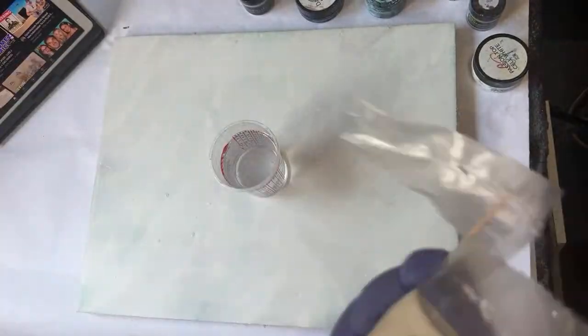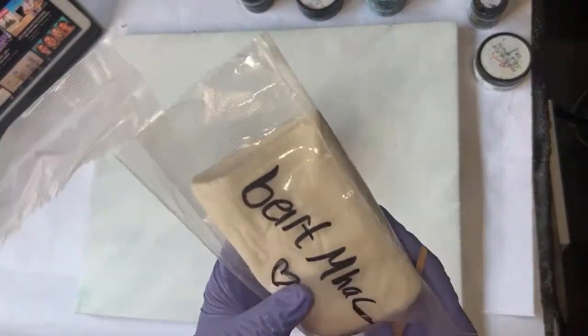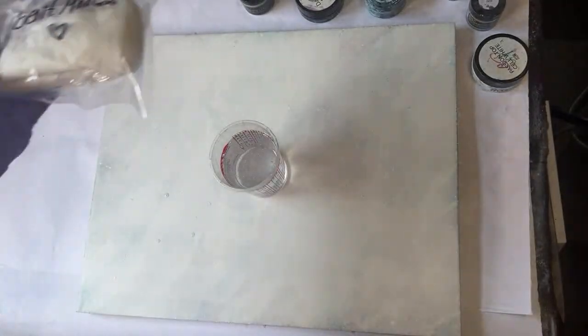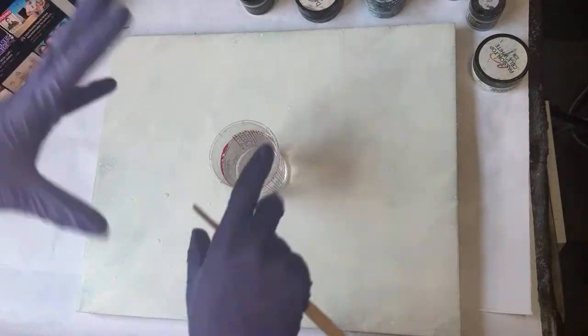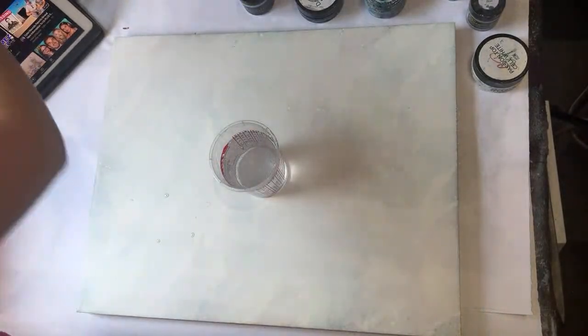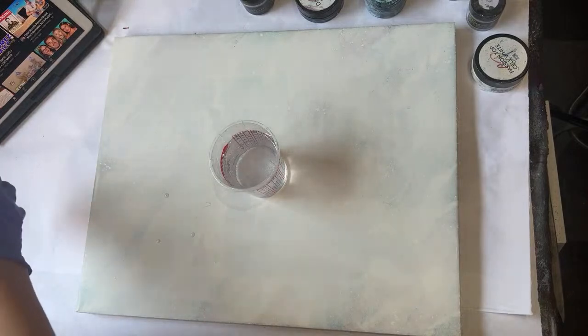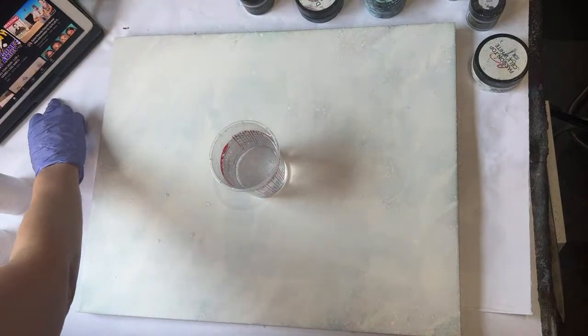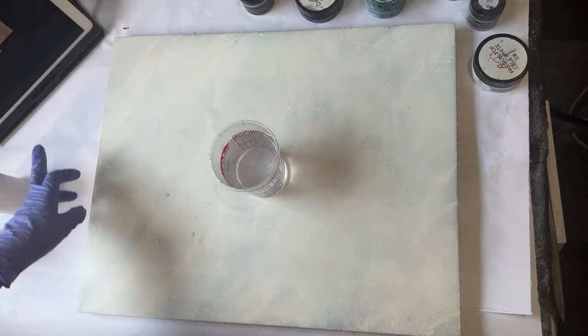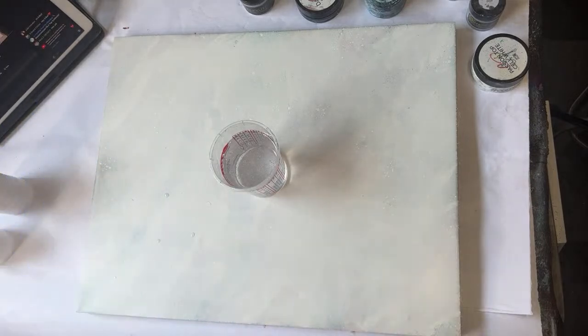We'll be using my better-for-the-environment wipes. I don't know where my big reusable bucket is but the wipes are the same. Let's start talking about colors — that cover image, I wonder if I can change that. Nope.